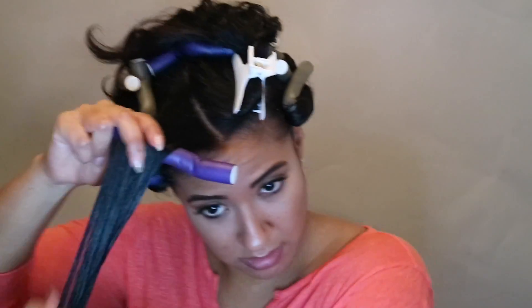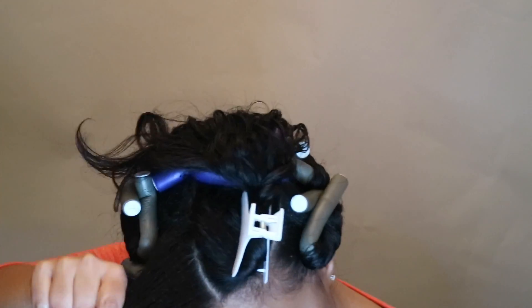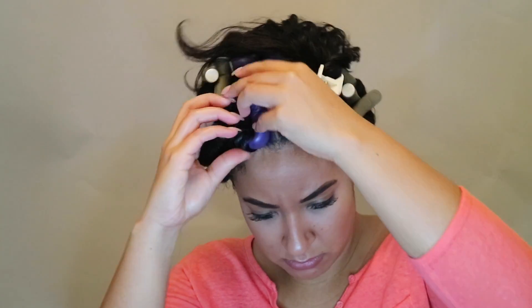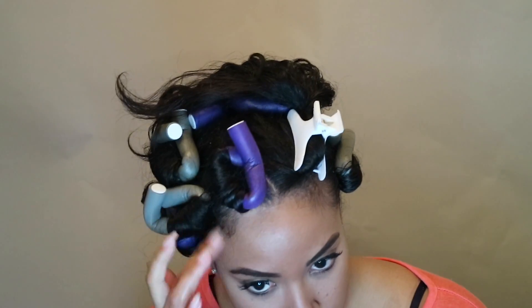Although we want to secure the rods in place, we don't want to roll them up too tight, especially around the perimeter of our head, where it's pulling on our edges and it's uncomfortable. If you happen to be securing a rod and you feel that it's too tight, don't be afraid to start over and do it again, because we want to protect our edges and our baby hair. The last thing we need is thinning edges, right? So let's protect our perimeter.